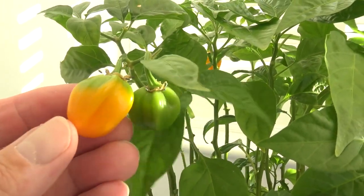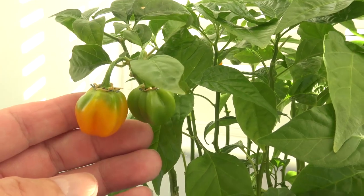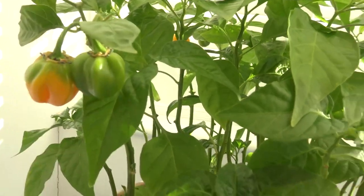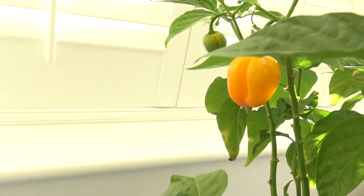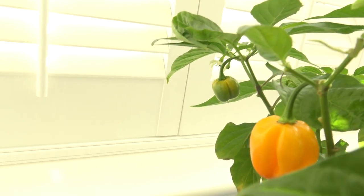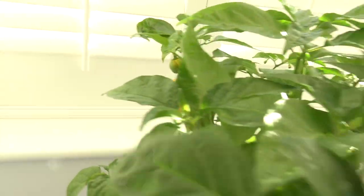Here we've got one that's changing — they usually go from green to yellow to orange to red. Two there, there's a yellow one there, there's one behind it, if you can see that small one, if I'm pointing in the right place.